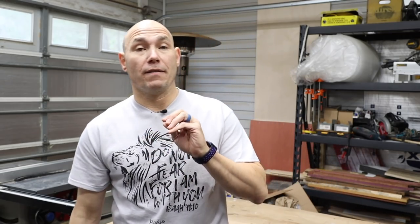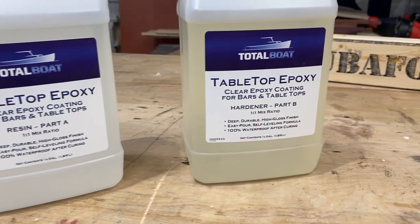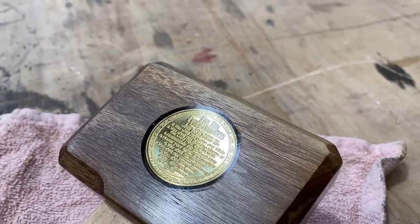So TotalBoat — I reached out to them while I was making this video and asked if they'd be willing to give a contest winner some resin. They graciously agreed, and they're gonna give you a quart of resin and a quart of hardener. You can go and make your own epoxy projects, and also win this mallet. Check the link in the description below on how to enter the giveaway. One winner. This is a US only giveaway — hazmat regulations prevent them from shipping outside the US. Sorry for my international viewers.